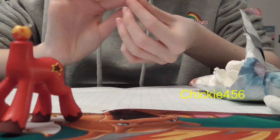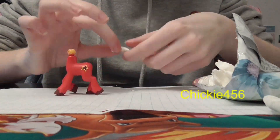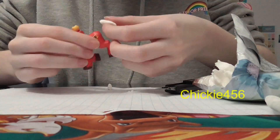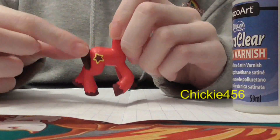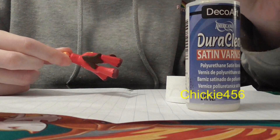Kind of like his hair, I think I'm going to give his tail three hair spikes. I actually decided to paint the tail and already super-glued it on, and I will now be putting paint sealer over the whole body.